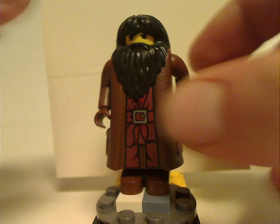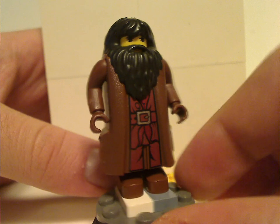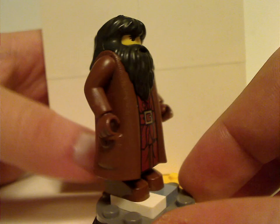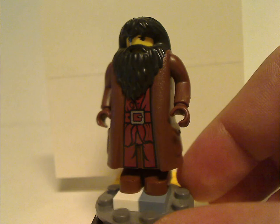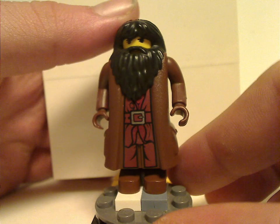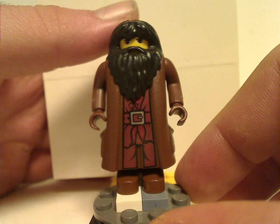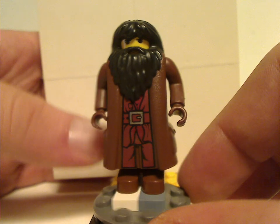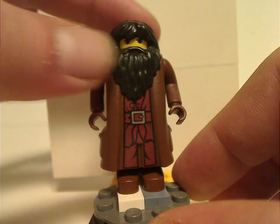The first minifig is the early version of Hagrid, which is quite different than most minifigs, since he is a little bit taller than most, as he is a tall character. But if compared to the newest 2018-2020 versions, he is just a tiny bit shorter, and also has a different shape for the beard-hair combo piece.